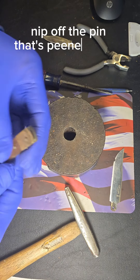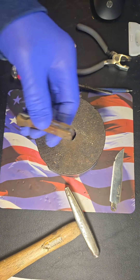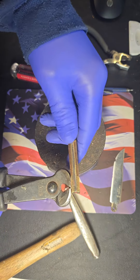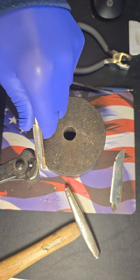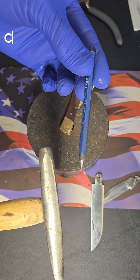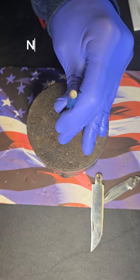Nip off the pin that's peened on the beveled side of the bolster. Enter the punch on the head of the pin. Now punch it in.